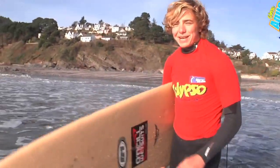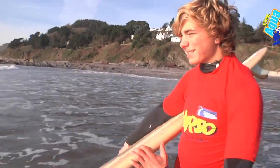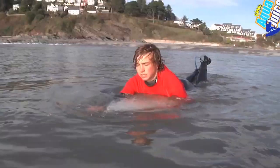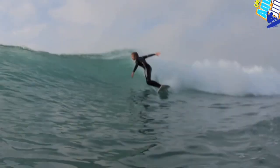Equipment-wise, first of all you need a surfboard. This is a mini mal, between about seven and eight foot, and it's perfect for learning on. This is a short board which usually ranges from five foot six to about seven foot — a smaller, more compact surfboard usually known for more technical and critical surfing.